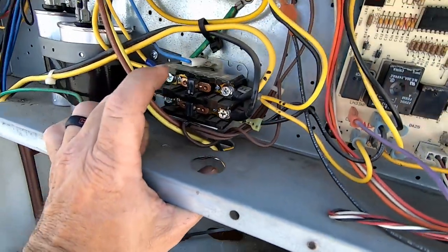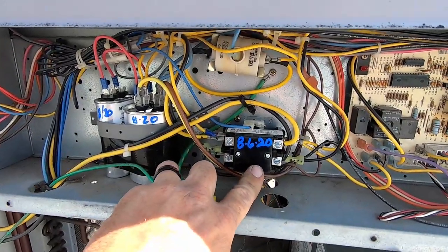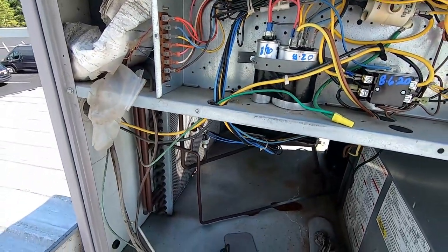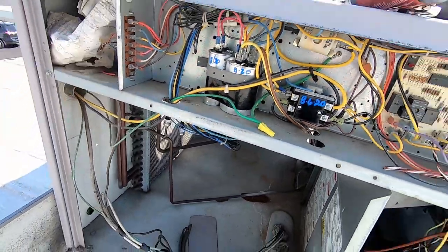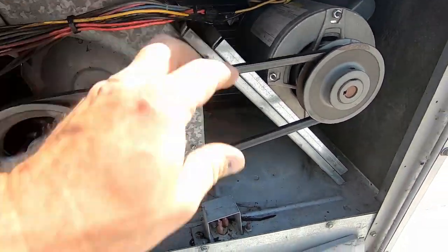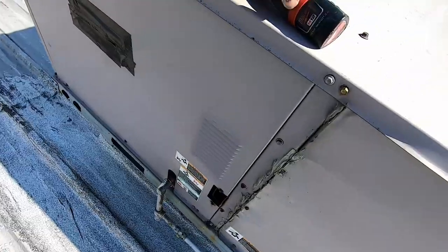We're going to change that contactor too. Got the new contactor in there, it's all wired up, it's got the bug shield on it. Going to go ahead and turn this thing back on and see if it runs. Checking this belt real quick - belt looks okay, no major issues there. Got her all back together.